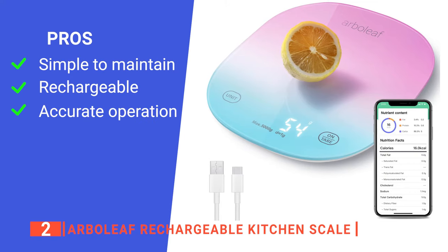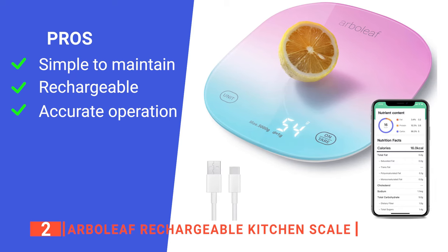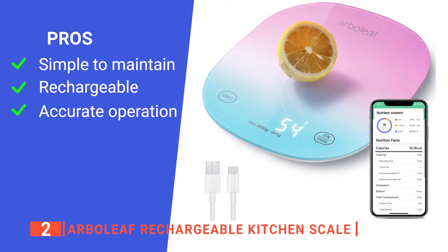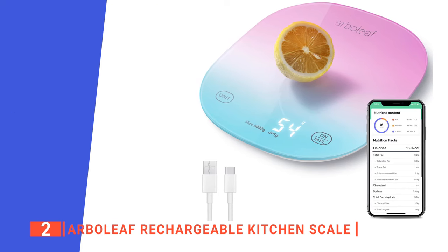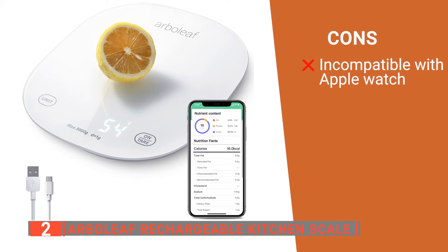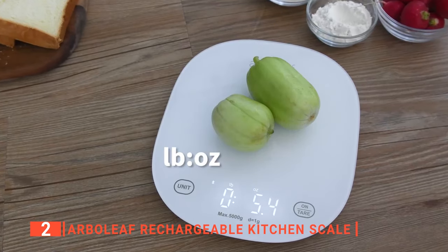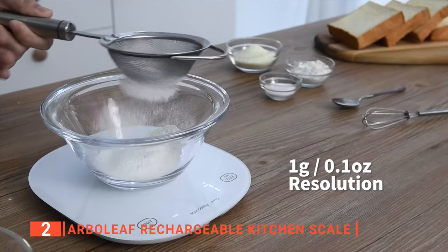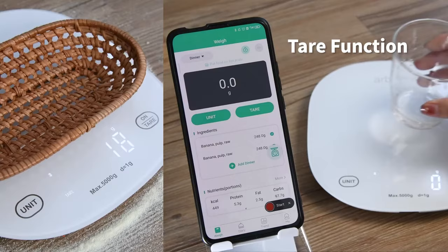Its pros are: its white glass outer body is easy to clean, it is a fully rechargeable USB smart scale for your convenience, and its precise sensors can accurately weigh ingredients so you can follow recipes perfectly. However, it has limited syncing compatibility with fitness apps. The Arboleaf Rechargeable Kitchen Scale is a high-quality kitchen weighing scale with an elegant design and an easy-to-read display that makes it ideal for daily use.